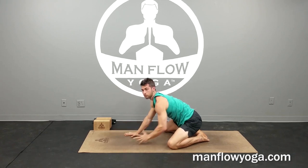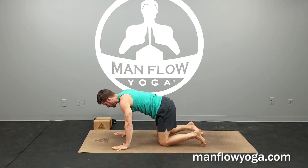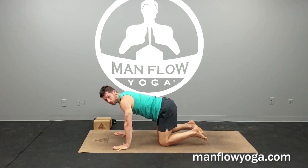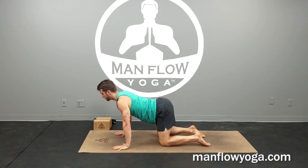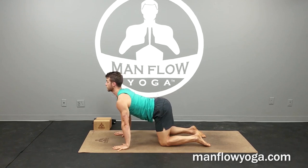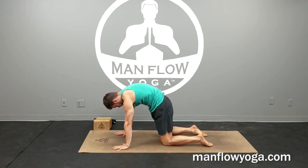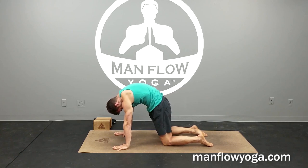And then back to the tabletop, and we're going to move into some cat-cow. Cat-cow is a really good spinal mobility exercise, moving from an arched to a rounded position. Inhaling to arch your back, lifting your chest, aiming your sternum forward, lifting your butt, and then exhaling to round — upper back coming toward the ceiling, chin pulling toward your chest, looking back between your legs.